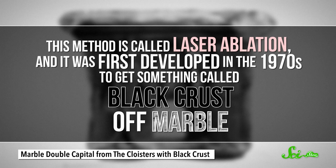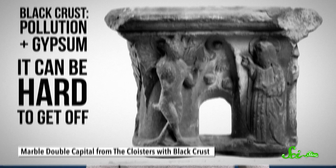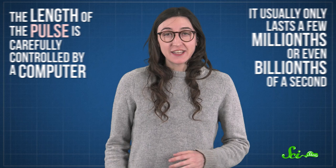Laser ablation was first developed in the 1970s to get something called black crust off marble. This crust is a combination of pollution from the environment and the mineral gypsum, which can form if marble is exposed to acid rain. And it can be hard to get off — using chemicals or scraping it isn't always precise and can damage the art underneath. The laser pulse length is carefully controlled by a computer.